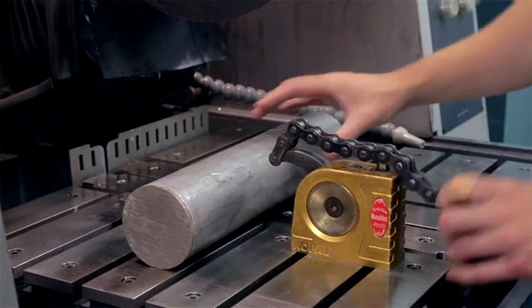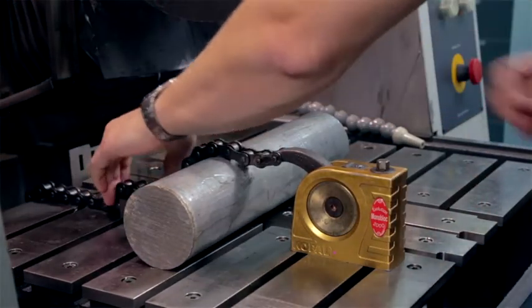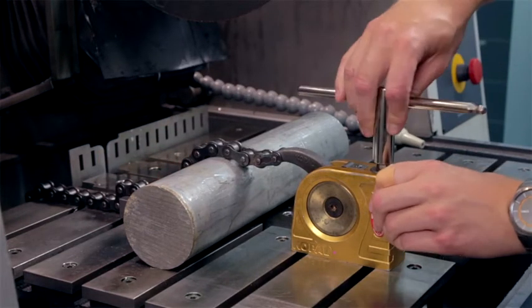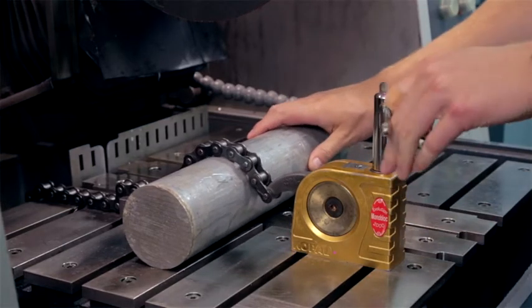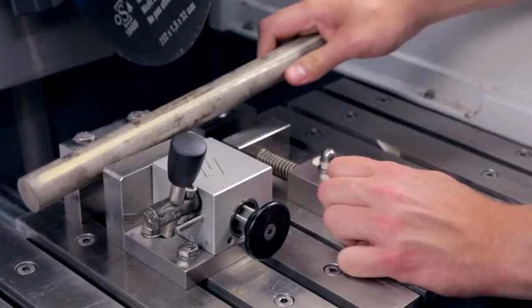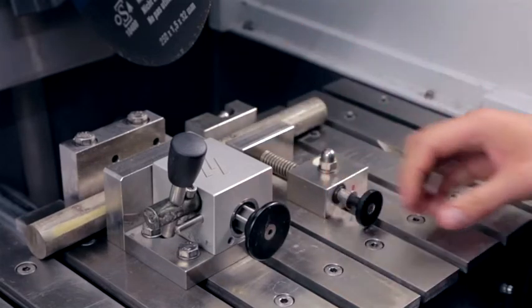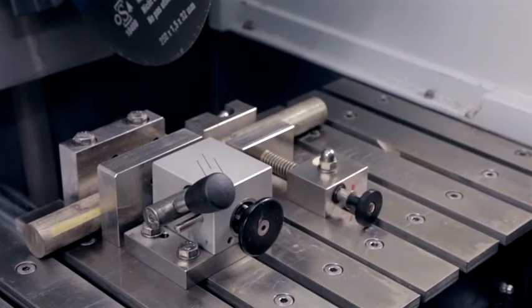No matter if you are cutting manually or automatically, clamping of the workpiece is crucial. If the workpiece can move during cutting, it will break the cutoff wheel. Several clamping systems are available depending on your needs. The standard system is called quick clamping. This system consists of an adjustable clamp and a backstop, and is fast and easy when clamping workpieces of uncomplicated geometries like rods or bars.